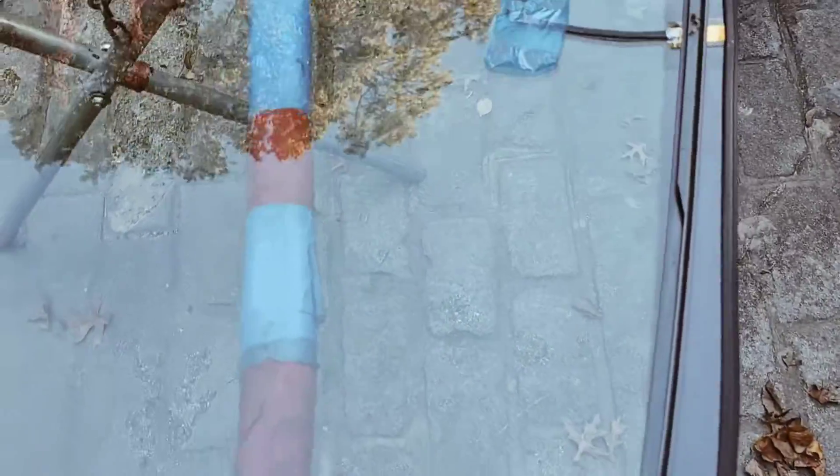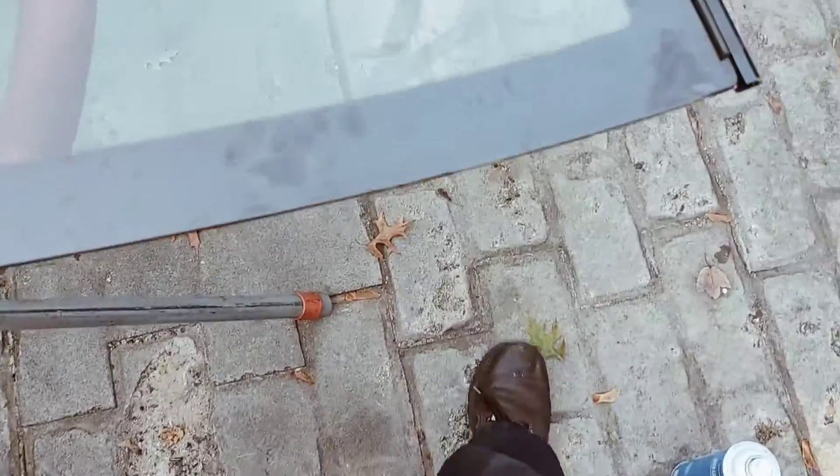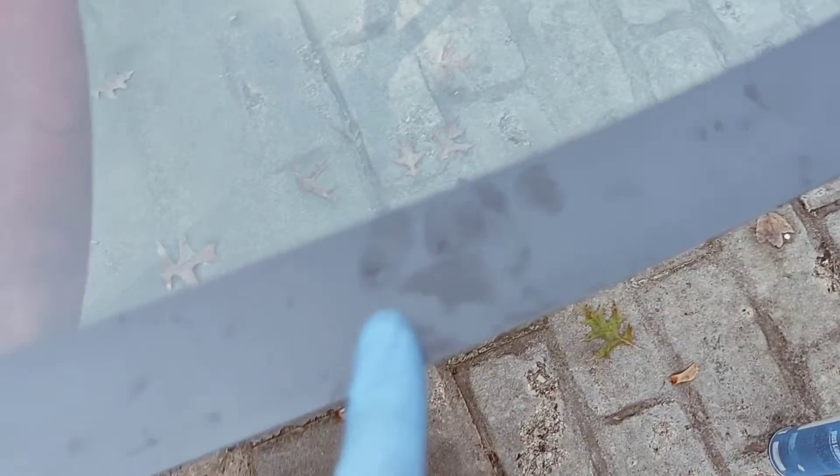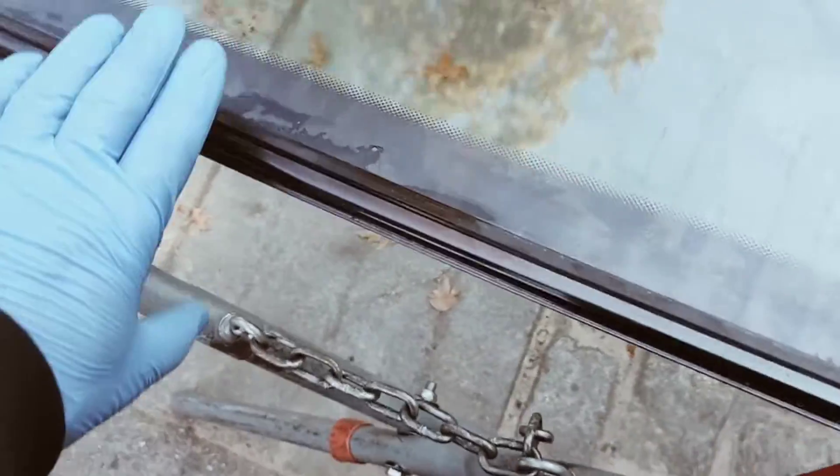I put the metal molding on over the rubber — this way the rubber prevents the metal molding from cracking the glass. I sprayed it with window cleaner to make it a little easier to go in. Now I have to clean all this stuff up, and from outside this is what it looks like.